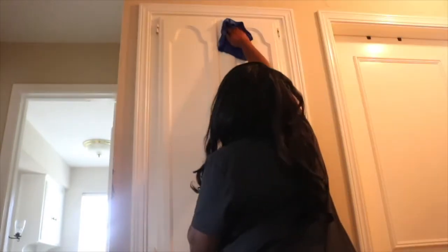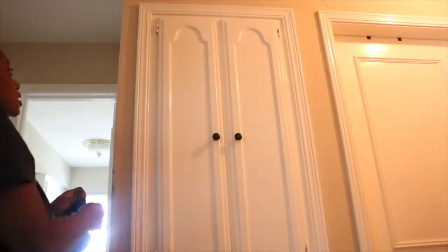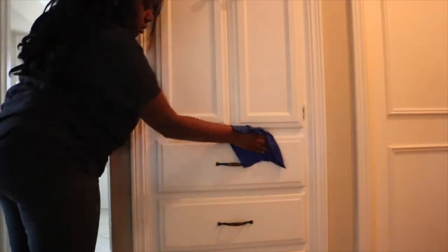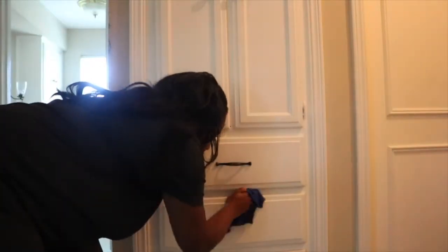I'm going to start in the hallway of all the bedrooms. I'm spraying down the built-in cabinets and going along the trim and the doors in this area. First I'm going over it with some Mr. Clean antibacterial spray, then with hot soapy water. I wanted to refresh all of this white paint, get any fingerprint smudges off, give that nice vibrant white color back, and clear off any germs.